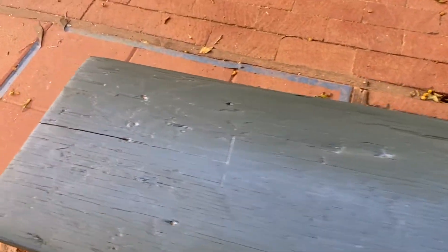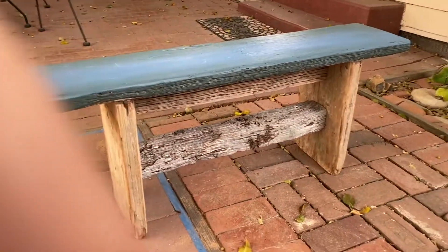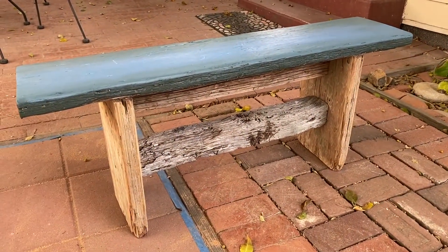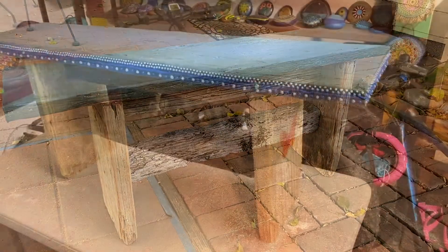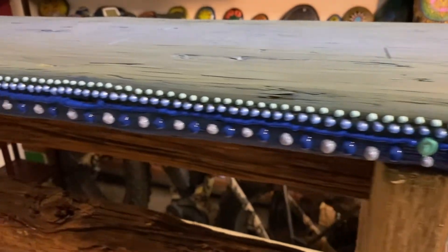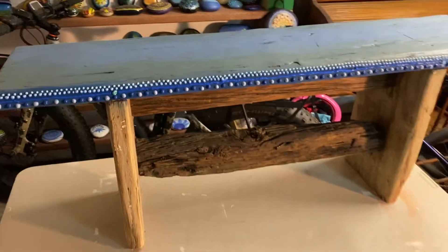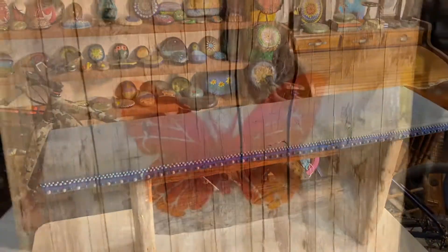I ended up painting the bench part green and blue — sort of a seafoam blended pattern — and then used puffy paint to decorate the edges of the bench seat in different colors. It's basically a fabric paint.